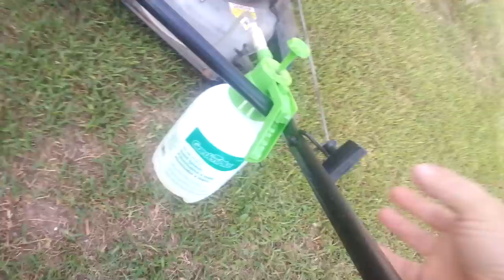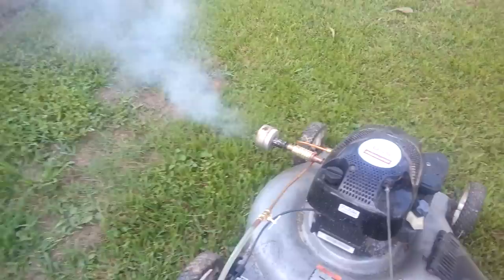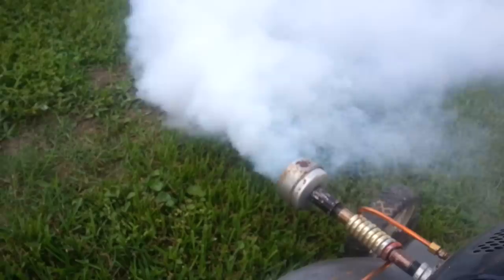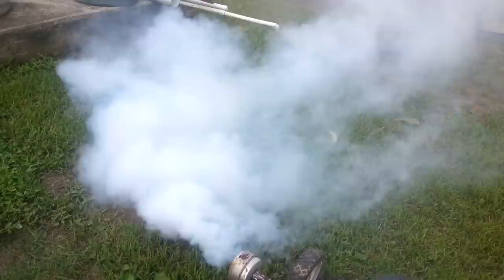Pardon me while I crank things up. It still has a little residual in it from a few minutes ago. I'm going to turn the valve — and I'll regulate it down.